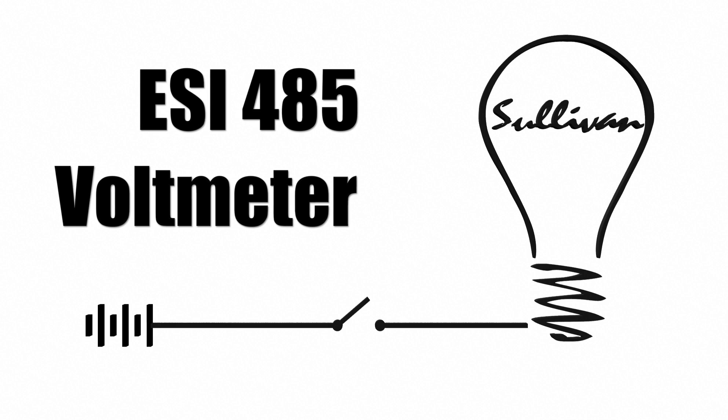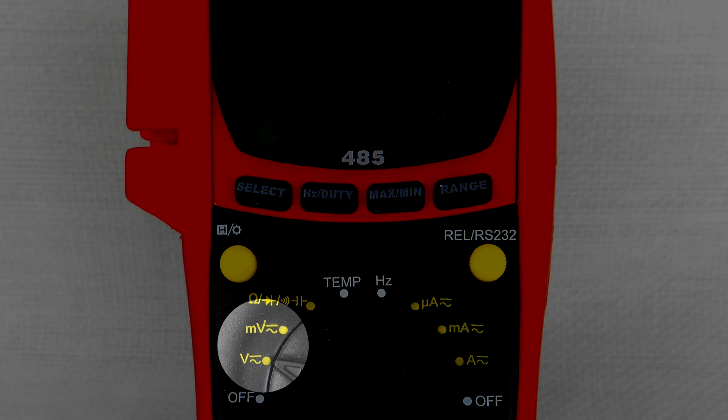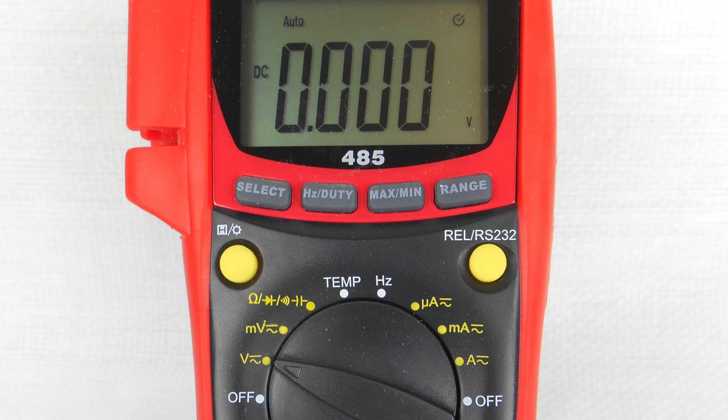When you select volts or millivolts, the meter will be in the auto-ranging mode and it will default to DC. Do not change to manual range. The most accurate readings will always be in the auto-range mode.